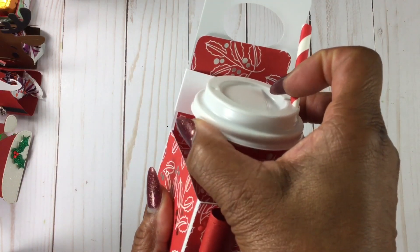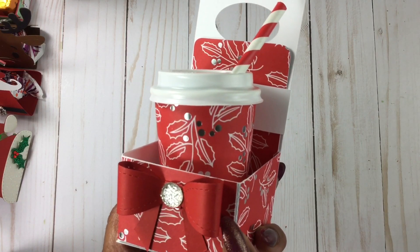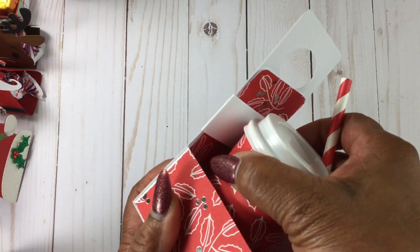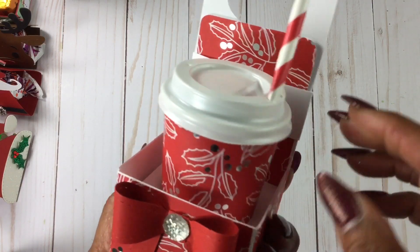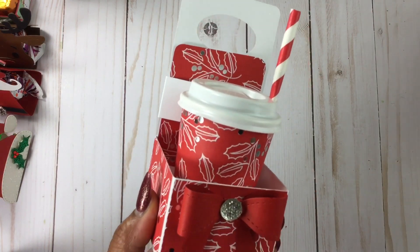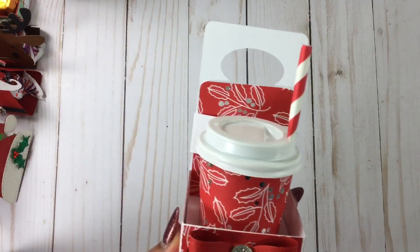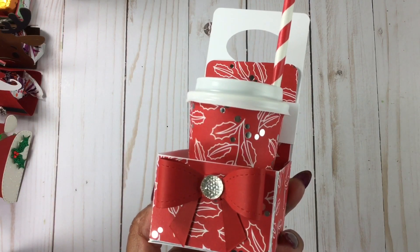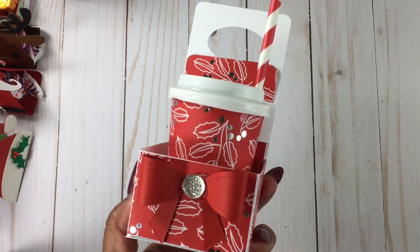This is always a sellout for me — these coffee cup gift card holders. This tutorial came from Scrapping the Details, and what I do in the cup is add some mints. So that always turns out so cute. Here's another one. I don't do a huge amount of these — I wouldn't do 20 because I don't want to bring any home. So I just do only so many and they always sell.